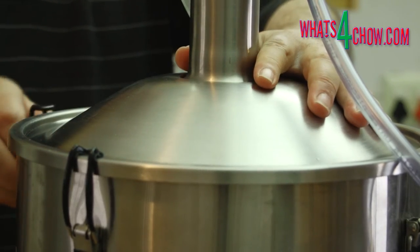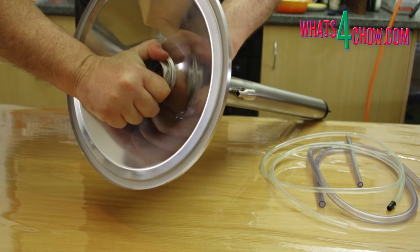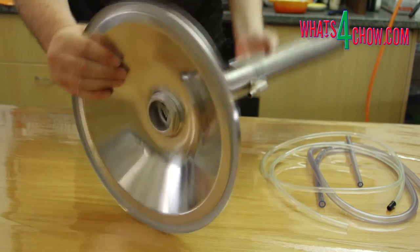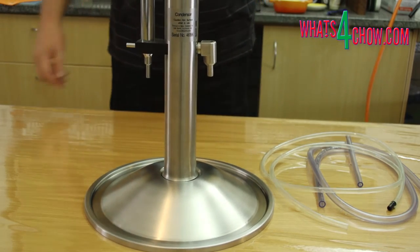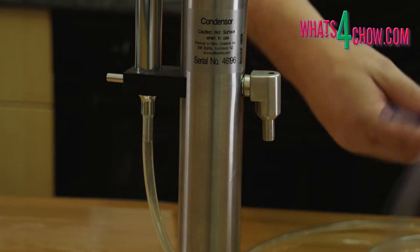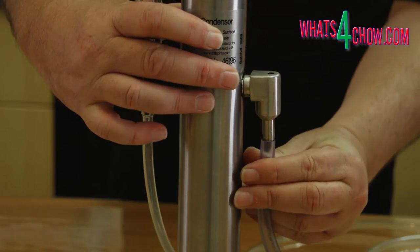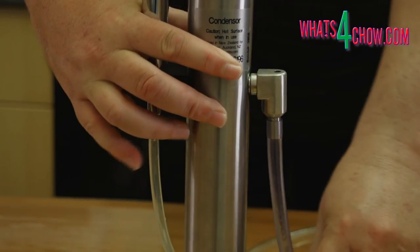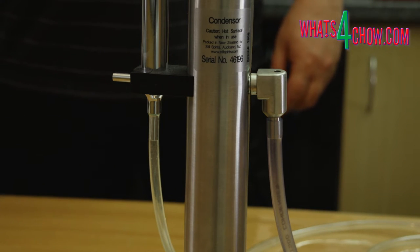First we need to assemble the T500. Unscrew the large nut from the base of the column, taking care not to spill the saddles that fill the column. Insert the threaded end of the column through the boiler lid and screw the nut back on, tightening it firmly. Attach the water inlet pipe to the inlet — this is the thinner of the two long pipes supplied with the T500. Attach the thicker pipe to the water outlet, then attach the thinner pipe to the flow controller and position the outlet pipe in your sink.